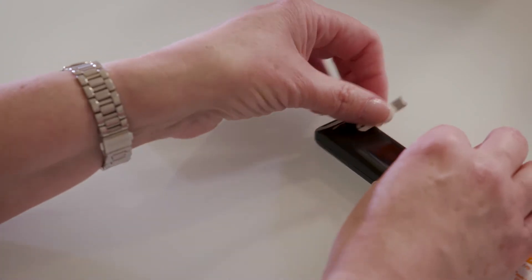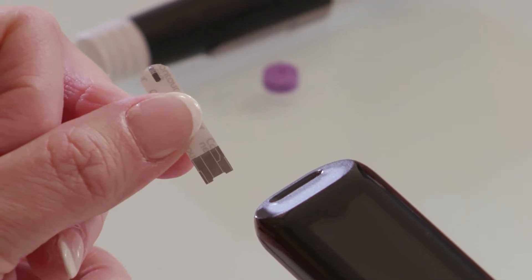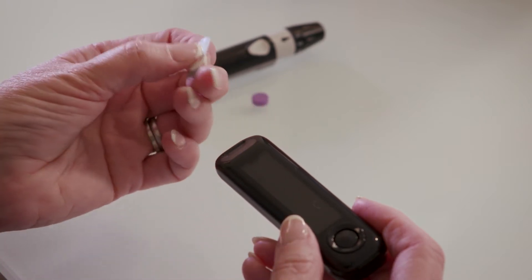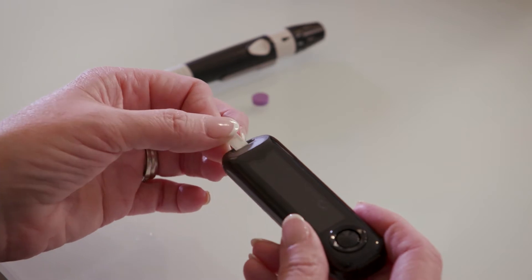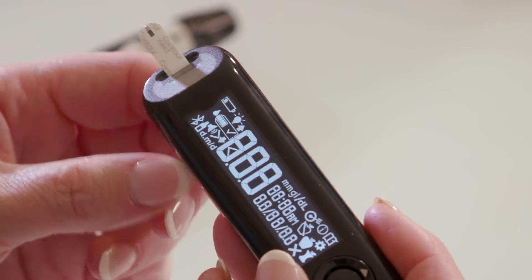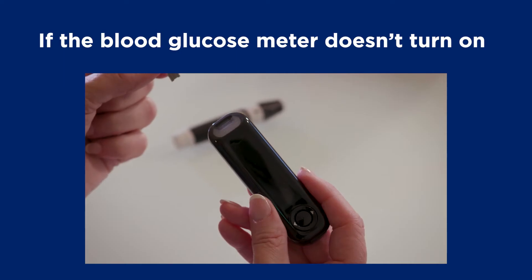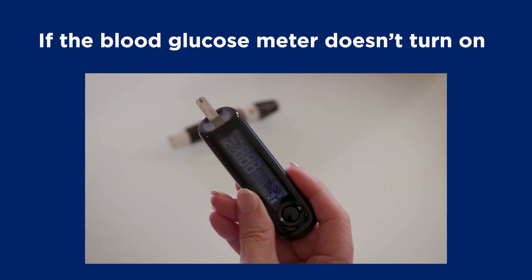Next, pick up your meter and test strip. You'll notice that one end of the test strip is square and the other end is slightly rounded. You'll also see that one side is printed and the other side is plain. Holding the test strip with the printed side up, put the square end into the meter. The meter will beep and turn on. A small test strip with a blood drop will flash on the meter display, telling you to apply a drop of blood. If it doesn't turn on, make sure you've pushed the strip all the way in and that it's inserted the right way.